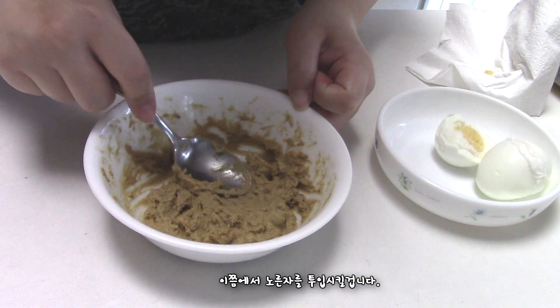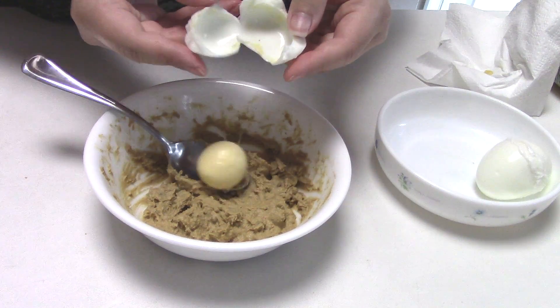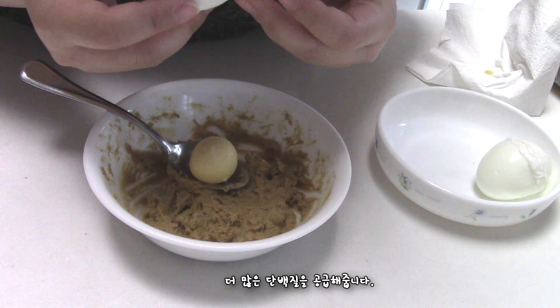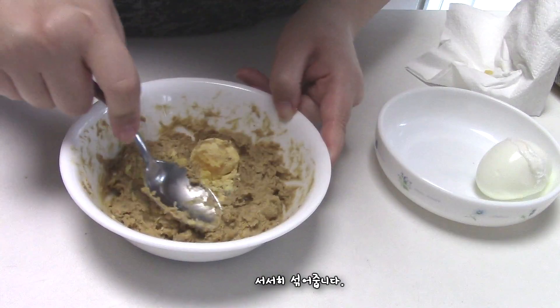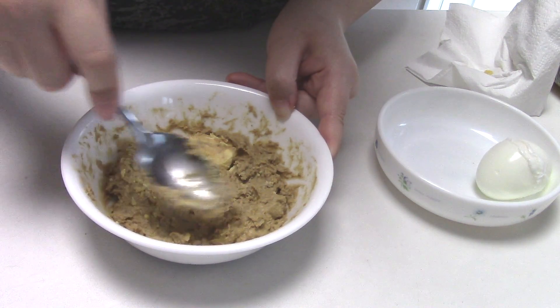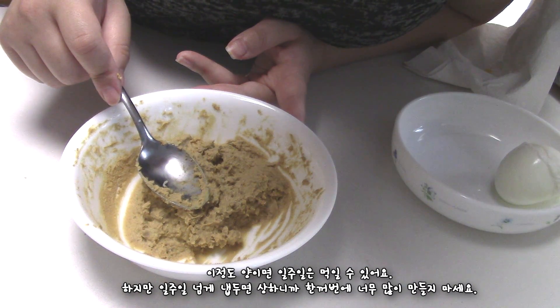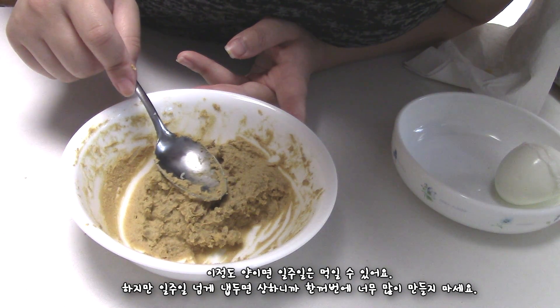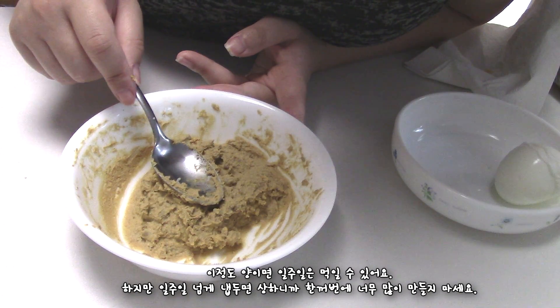At this point I am going to add the egg yolk — another source of protein. Just gradually mix them together. This is worth about a one week meal, but don't store it over one week because this thing goes bad.